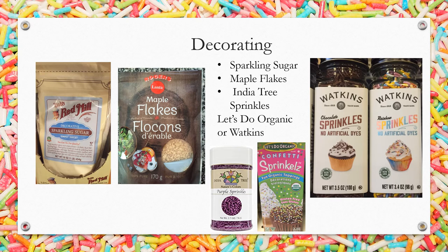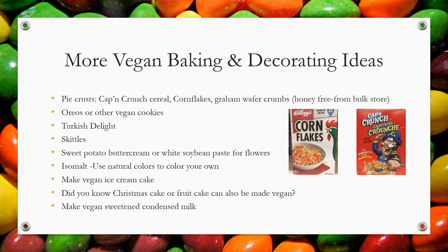Here are some other great decorating ideas: sparkling sugar, maple flakes, India Tree or Let's Do Organic sprinkles, and Watkins sprinkles. For pie crusts, use Cap'n Crunch cereal, corn flakes, or honey-free graham wafer crumbs. Oreos or other vegan cookies can be used to decorate the top and sides of cakes. Turkish delight is vegan. Skittles without shellac are vegan and made without gelatin. Sweet potato buttercream or white soybean paste can be used for buttercream flowers. For isomalt, use natural colors or color your own. You can make vegan ice cream cake. Christmas cake or fruit cake can also be made vegan, and you can make your own vegan sweetened condensed milk.